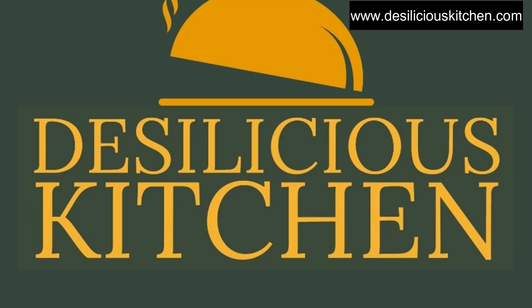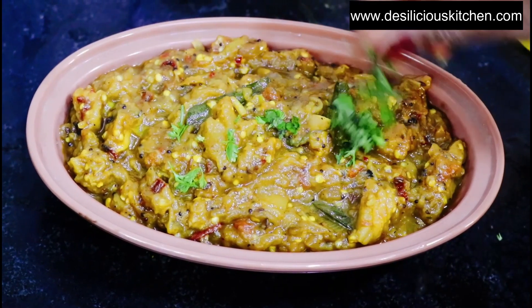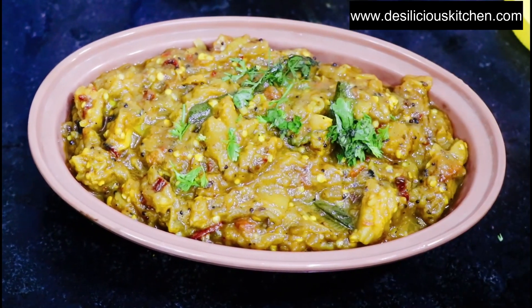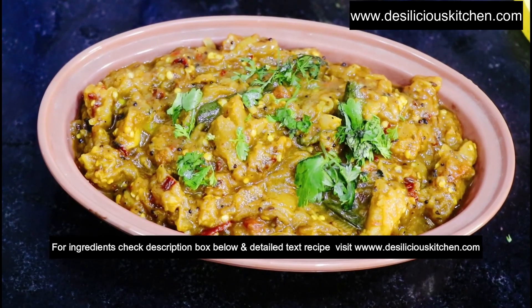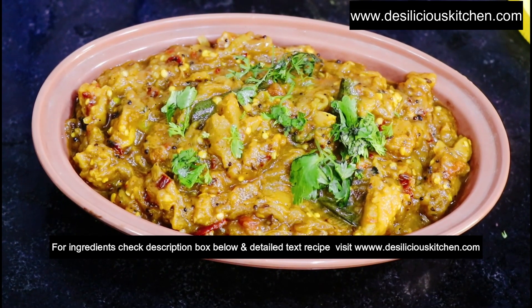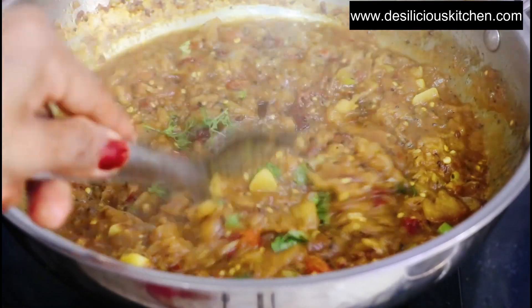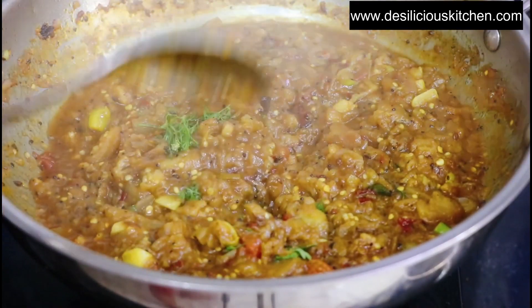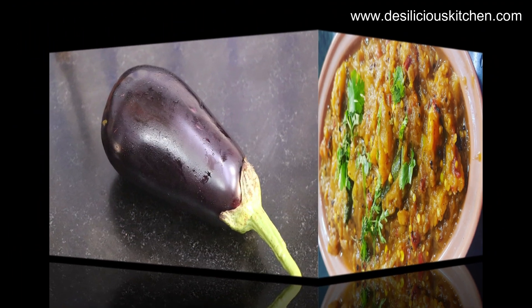Hello everyone, welcome to Desilish's kitchen. Today we are going to see how to make Katrikai Gutsu. Katrikai is the Tamil word for baingan or eggplant, and Gutsu is a side dish for idli, dosa, rice, and more importantly pongal or South Indian kichdi. In short, Katrikai Gutsu is the South Indian version of the North Indian baingan ka bharata. So now without much ado, let us see how to make this Katrikai Gutsu.